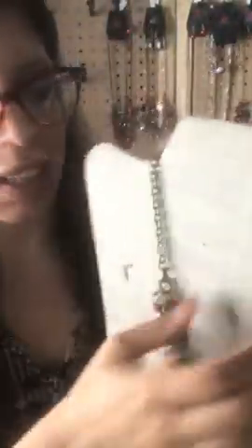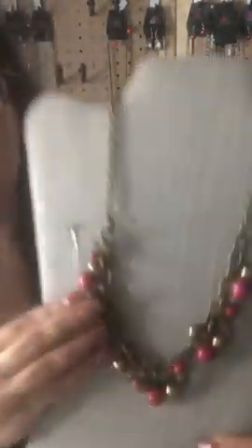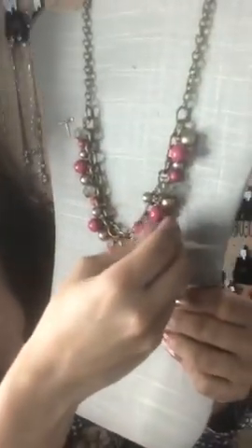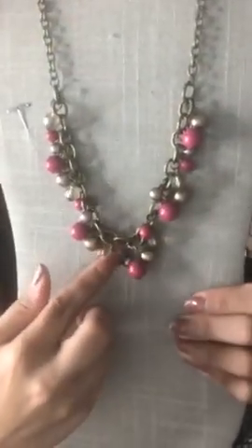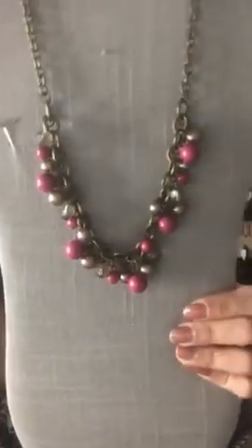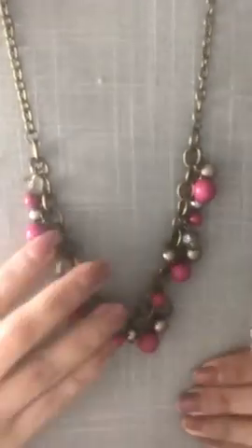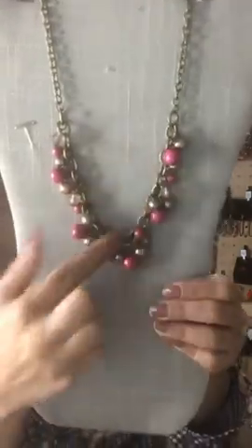This one's your brass on pink — I actually call these 'Barney beads' because they remind me of Barney; they're like a purplish-pinkish color with your brass beads also. Super cute — that's going to be Sparkle 82. If you're interested, just say Sparkle 82 and we'll set it aside for you.